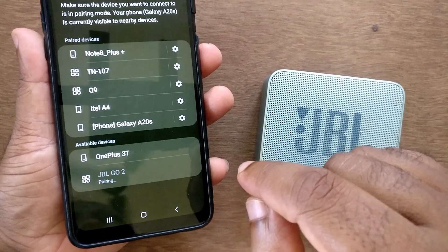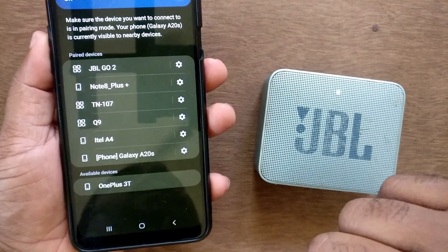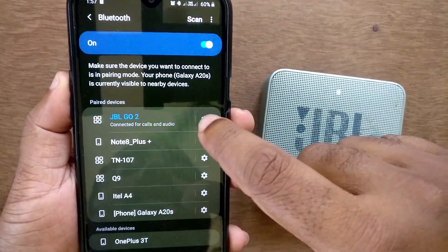You can also see there is a search result — just tap on it for pairing and accept the pair request from the JBL device.